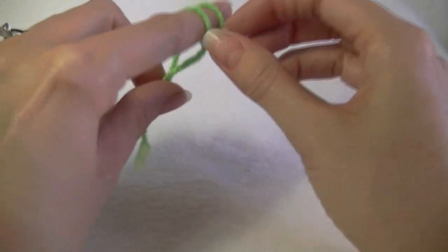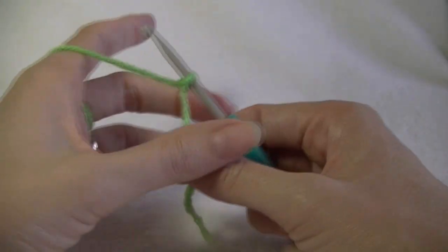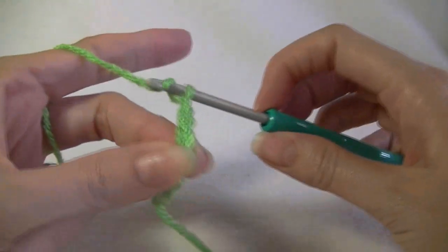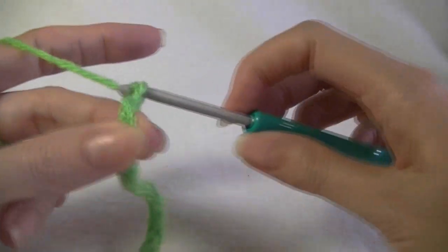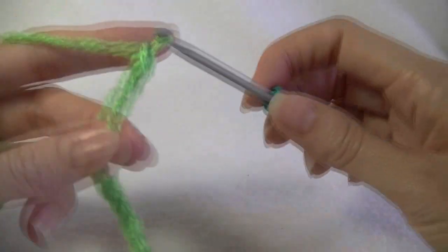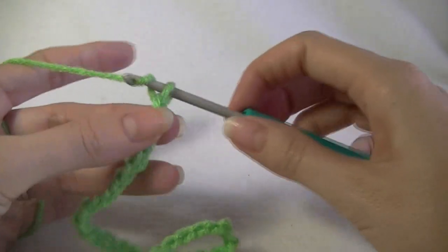We are going to be grabbing our yarn and making a slip knot. What we want to do is chain 29 stitches. 1, 2, 3, 4, 5, 6, 7, 8, 9... 26, 27, 28, and 29.